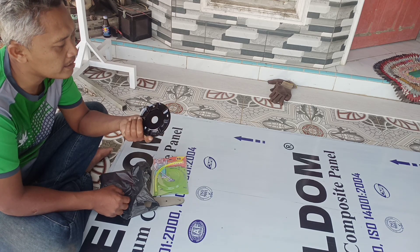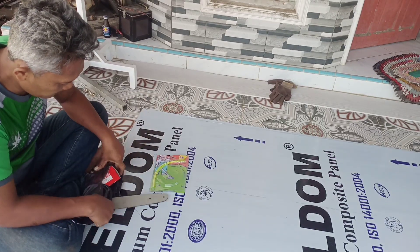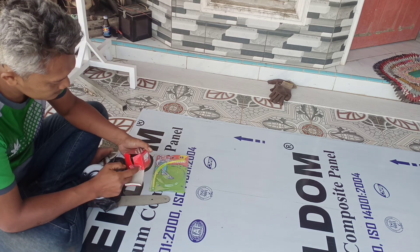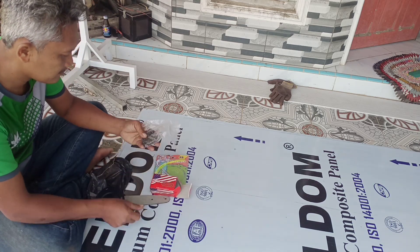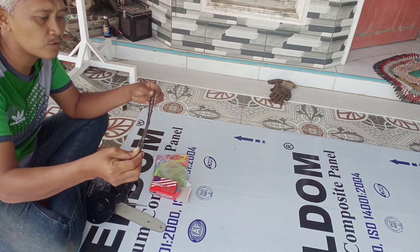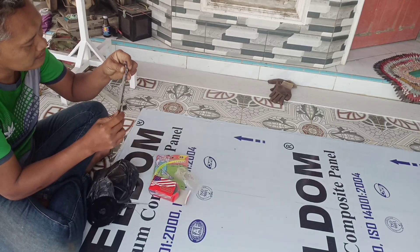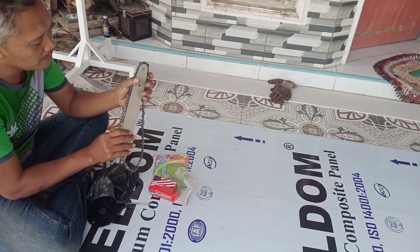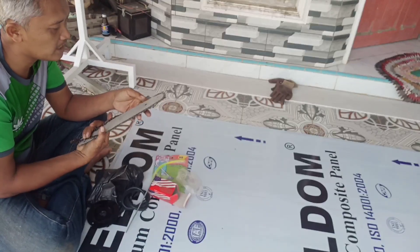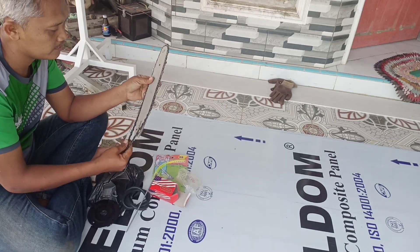Dan saya akan rebate agar tahan lama. Tadi saya juga beli rantai sensu. Rantai sensu ini harganya Rp80.000, itu untuk sensu yang ini. Harganya murah Rp80.000, itu sudah sekali dengan kikirnya. Ini pun juga yang lumayan bagus daripada yang murah-murah itu.